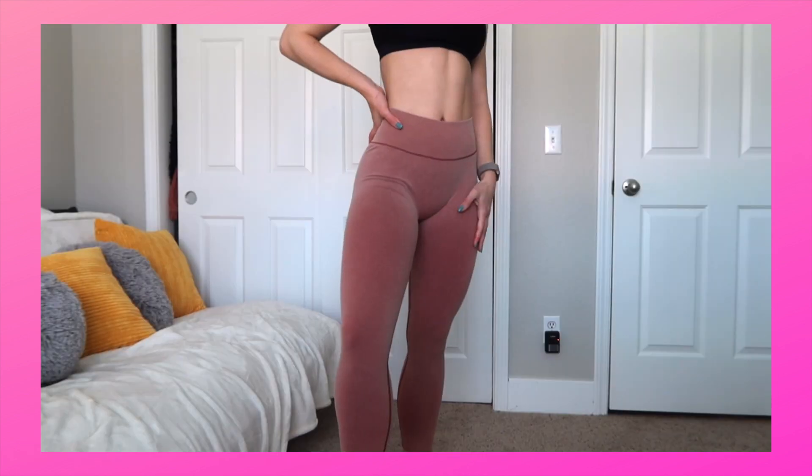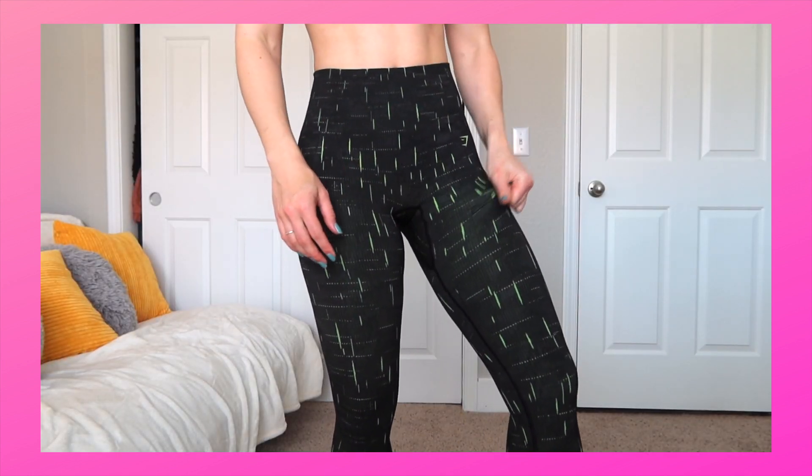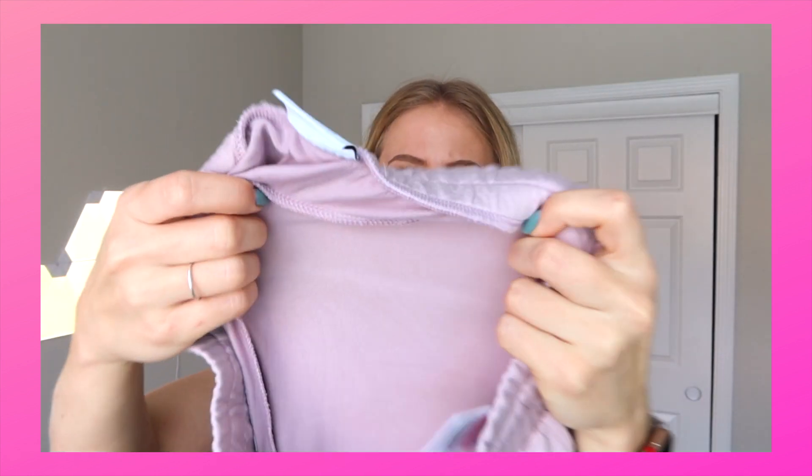They feel pretty cheap. Does the production quality go down? These are actually pretty nice. I definitely have mixed feelings about them. They actually have a ton of stretch to them. Like, these are definitely gonna be see-through.